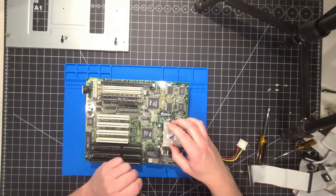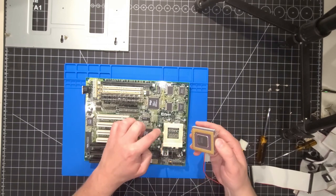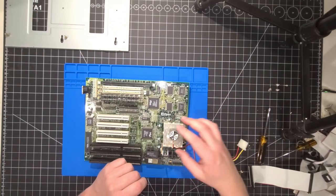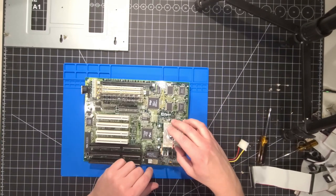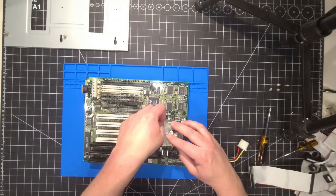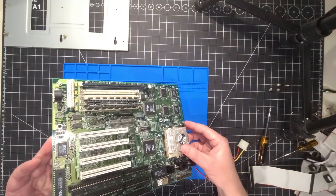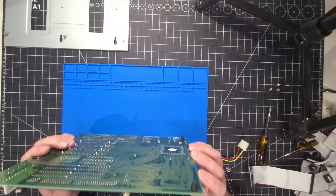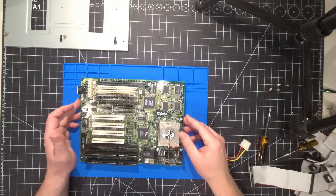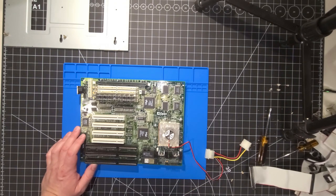I'm going to put this back in — just notice that the notch and indentation on here matches here. It's very important that it's put in the right way to make sure everything aligns. I never force it — I just put it in a little bit, make sure it goes in, and then you just close it down and that's it. There's nothing more to it — it just stays right in there. Now let's flip it over and go ahead and work on removing that Dallas chip.